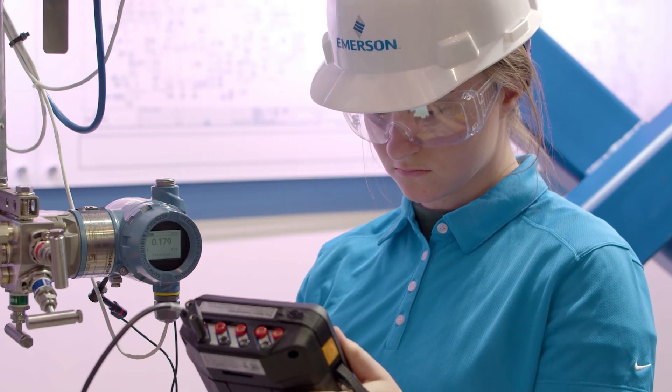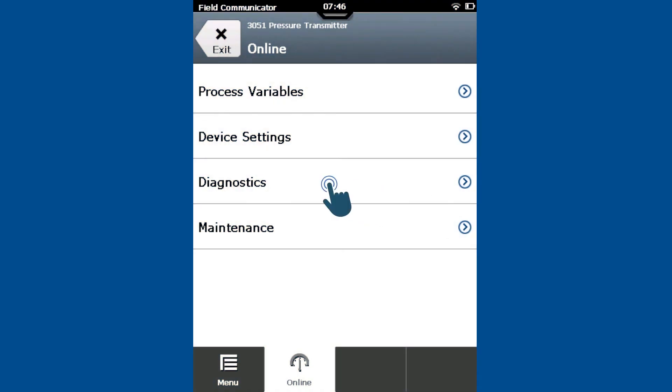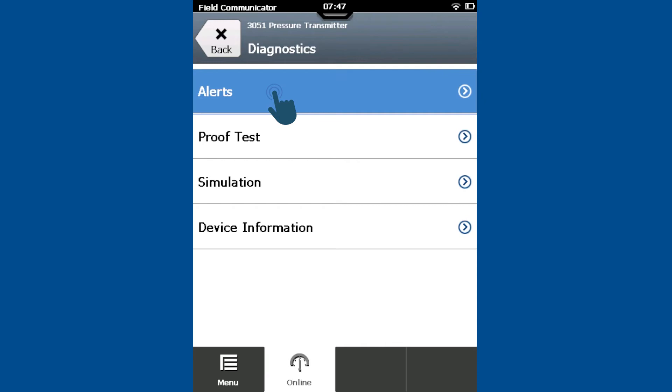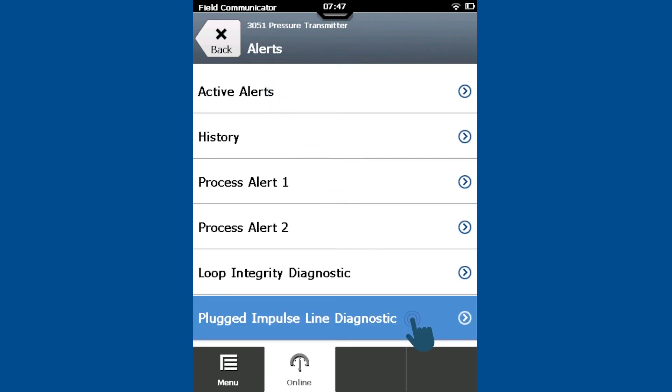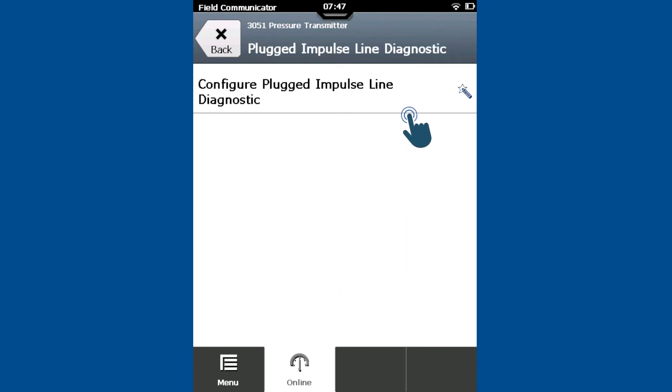Once installed and connected, navigate to the Diagnostics menu. Select Alerts, then select Plugged Impulse Line Diagnostic and start the Configure Plugged Impulse Line Diagnostic method.